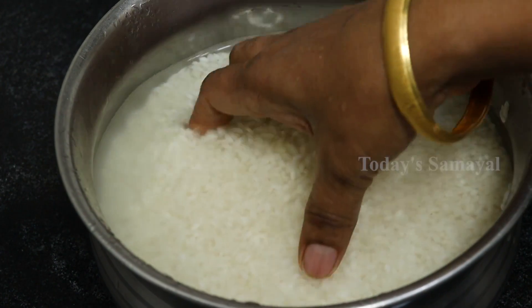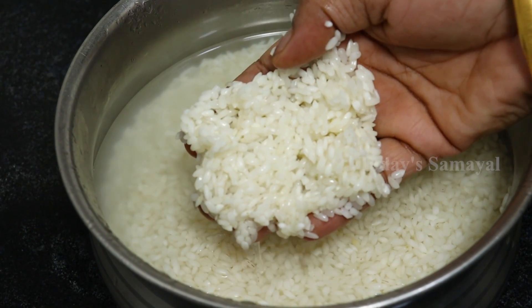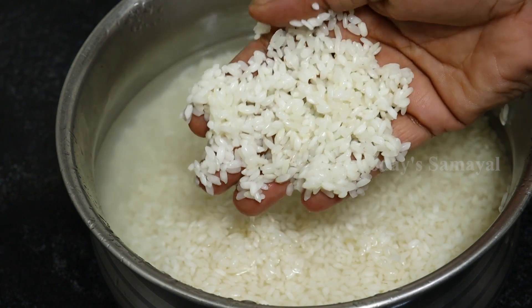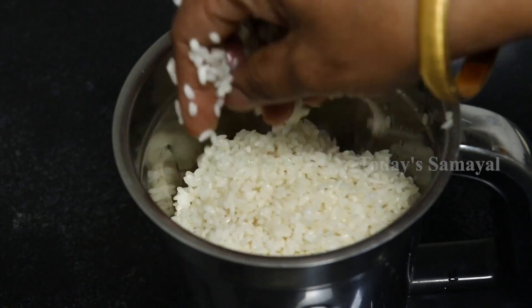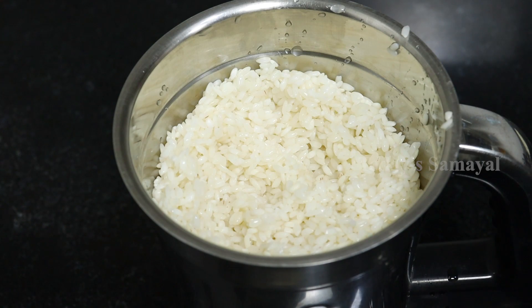I am going to add a dough. Give it a dough, take it more time and make four portions. Now you can mix it well.